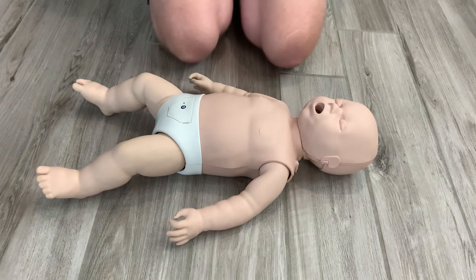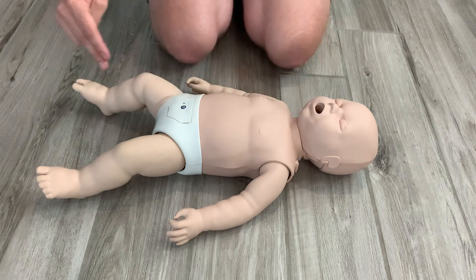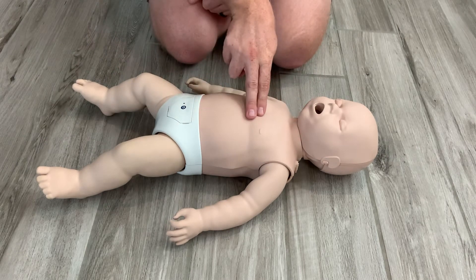The three avenues that you could potentially see are still in play. When we start actually performing the CPR process, I still want to draw two imaginary lines — one across the nipple line, one down the center of the body — but instead of using two hands for CPR, I'm going to be using two fingers for CPR.